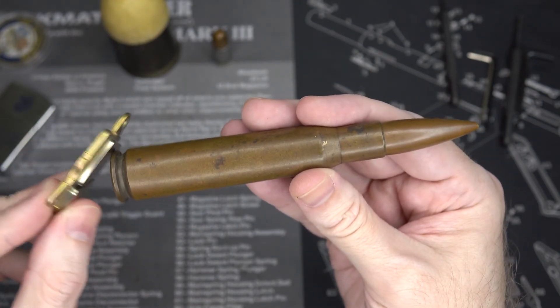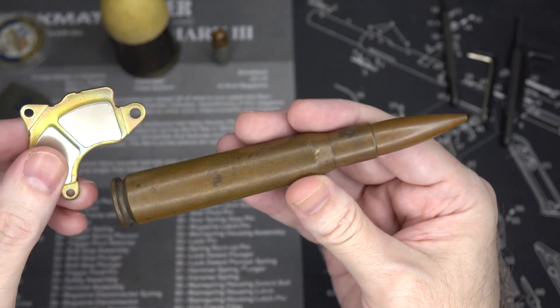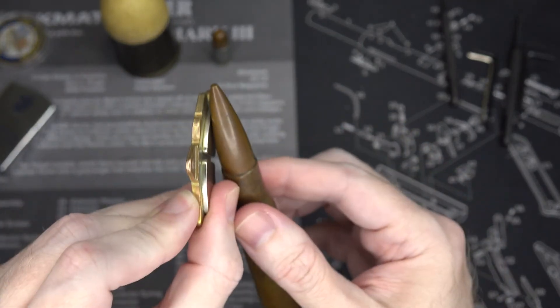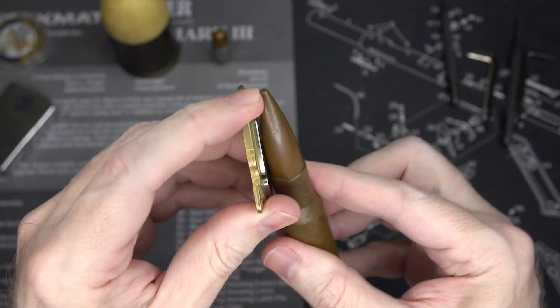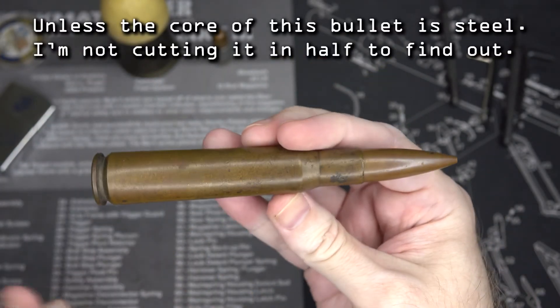So yes, the jacket is definitely brass. What about our Ma Deuce bullet here? Oh yes, it's definitely got some steel in there. So we've got a bimetal jacket on this .50 cal round also.